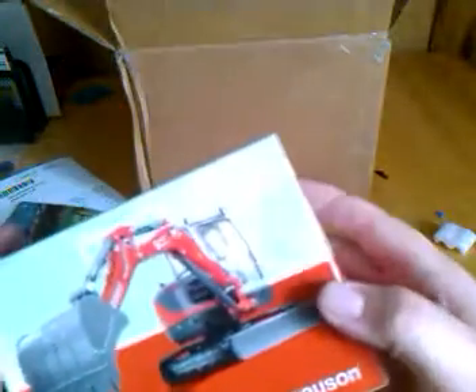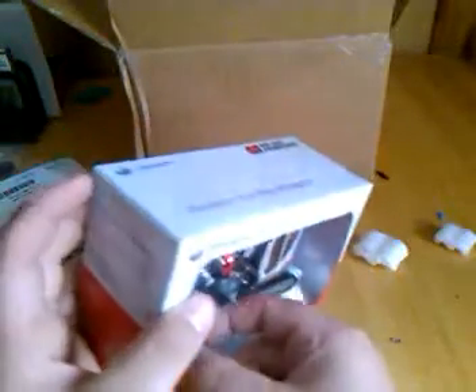There it is. It's not bad, I like it. I haven't really heard of Nusen that much, but it looks like a nice little model. There's the real machine in the back. Looks alright for its size. It's the 1/50th scale made by Diecast Promotions.